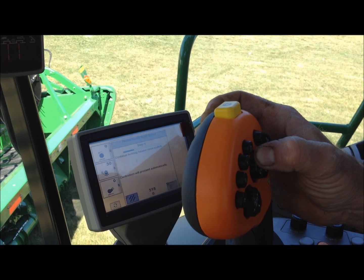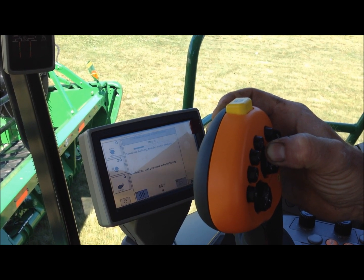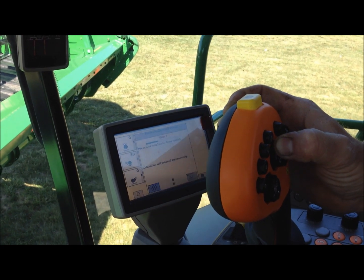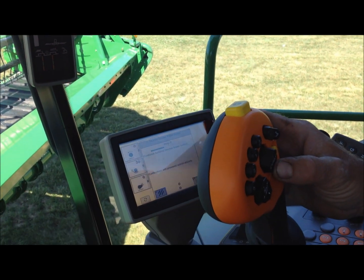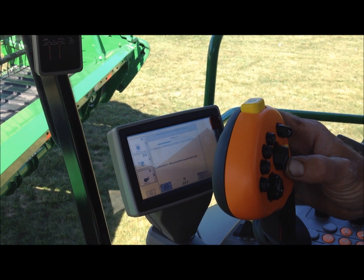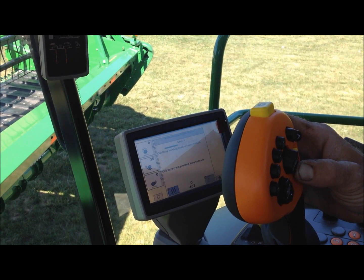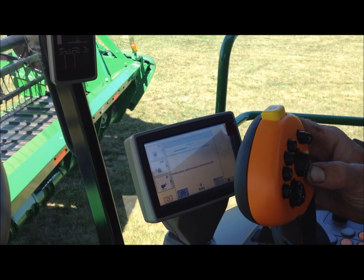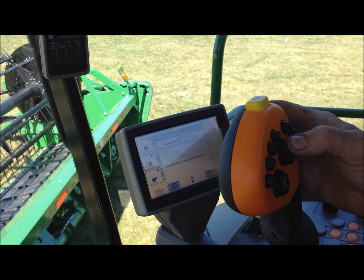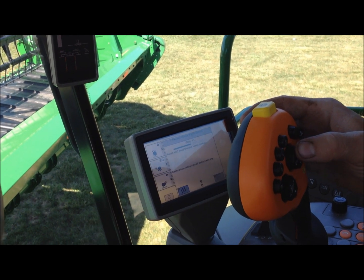Continue holding the header raised switch. Then press and hold the header lower switch, continue holding the header lower switch — the calibration is going to proceed automatically. Press and hold the header raised switch again, continue holding the header raised switch.